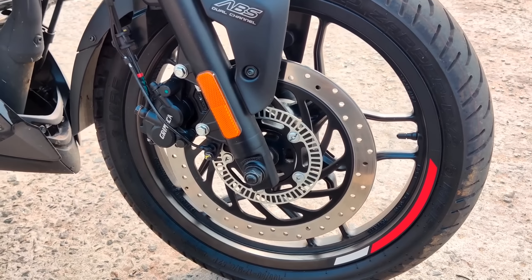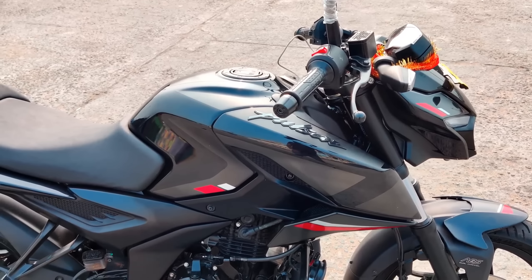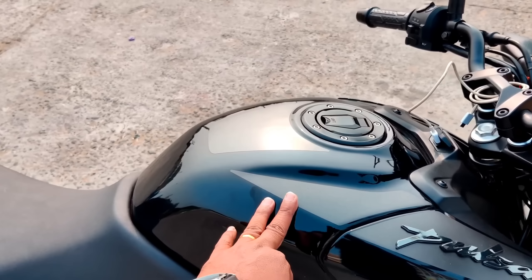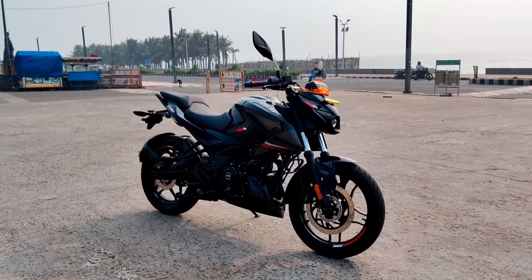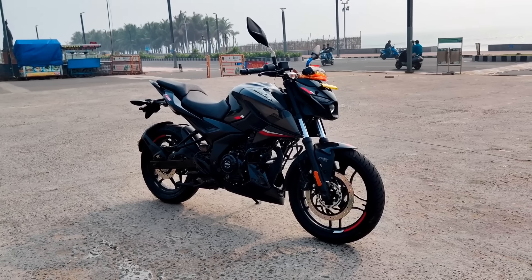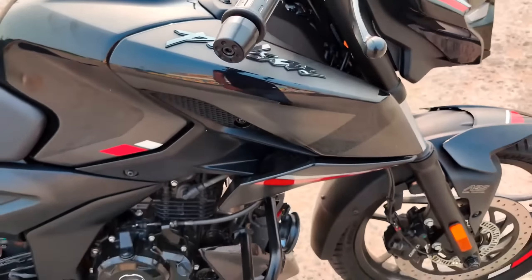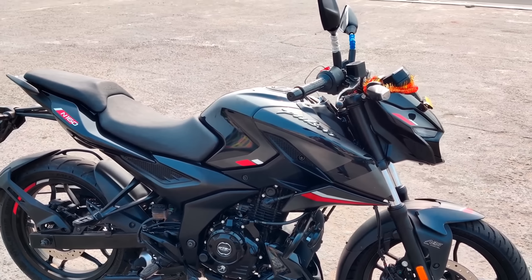MRF tires are used in the front. The fuel tank is made of metal — it is a 14-liter fuel tank. The side panel is extended to the next level. The front suspension panel also features 3D badging. The graphics are neat and clean.